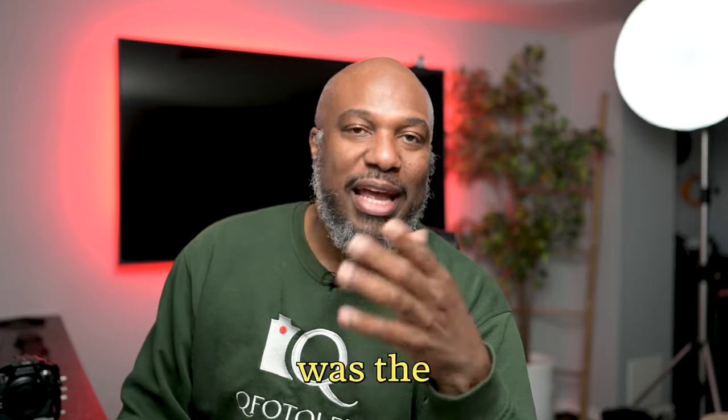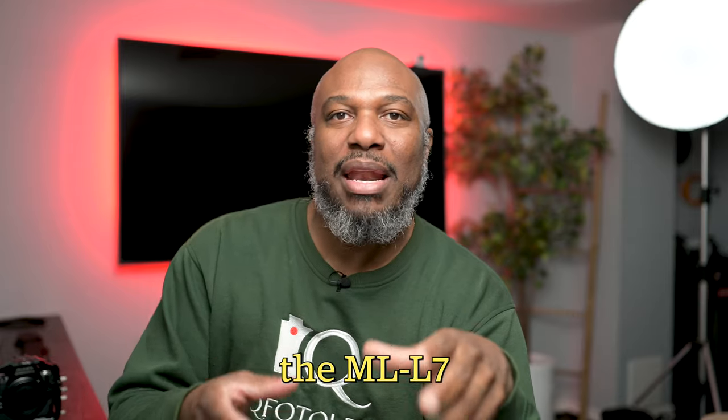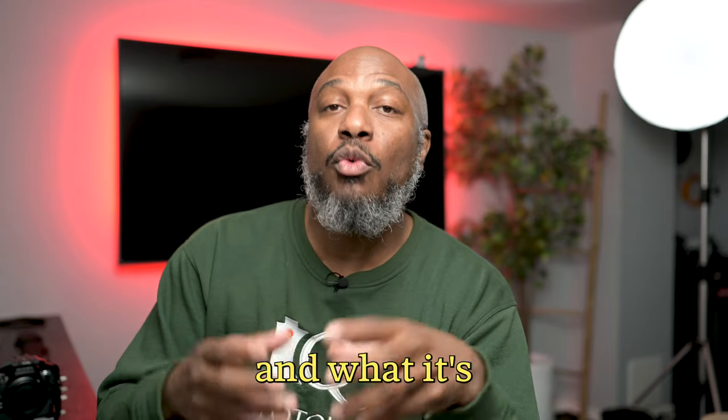The workaround, of course, was the ML-L7 option, and it specifically isn't even for that connection with the RS3 — it just happens to work, which I kind of found out. I've actually created a list now and more information about how the ML-L7 actually works and what it's actually for.